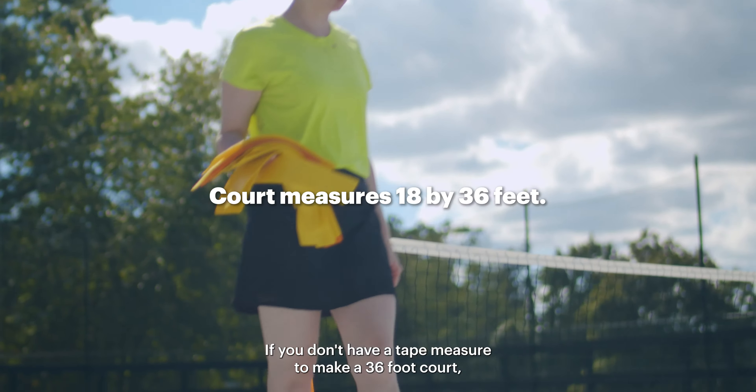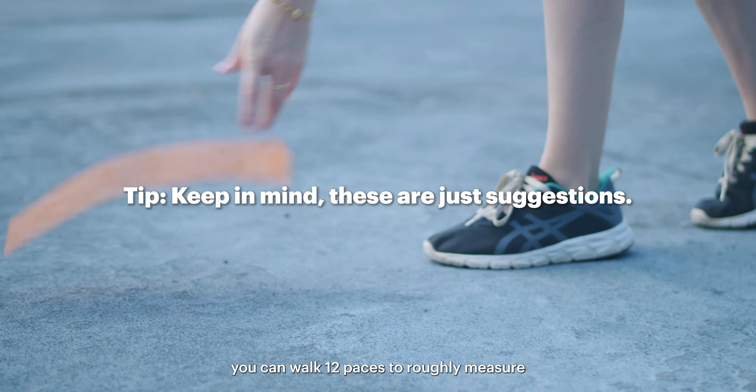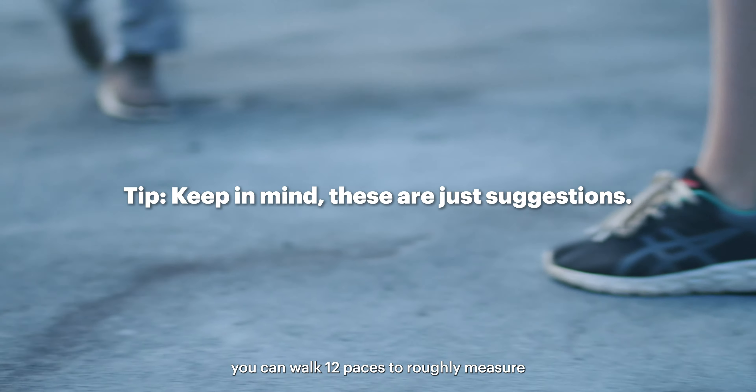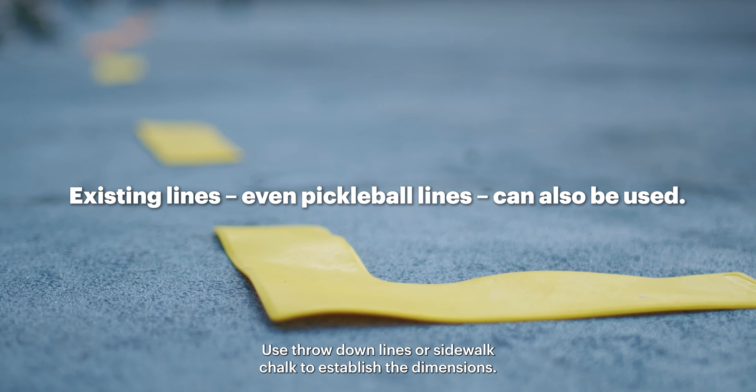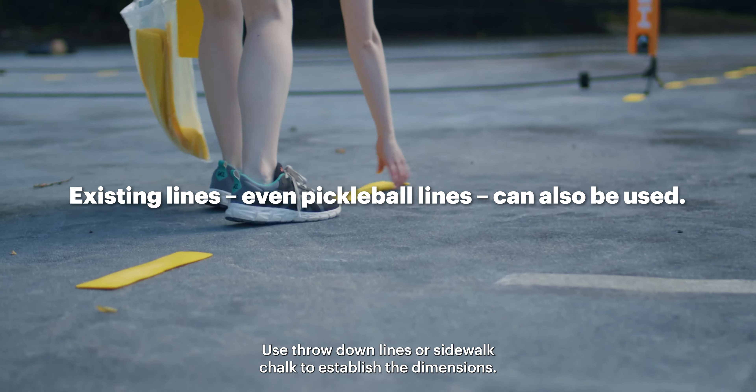If you don't have a tape measure to make a 36-foot court, you can walk 12 paces to roughly measure 18 feet from the net to the baseline. Use throwdown lines or sidewalk chalk to establish the dimensions.